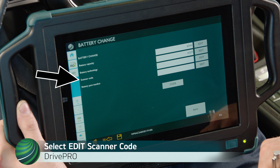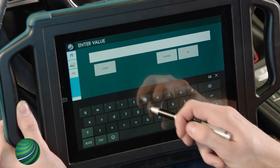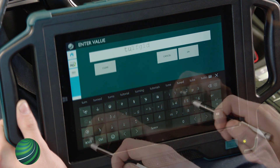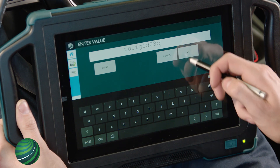Locate Scanner Code. Select Edit and enter the code from the battery label. In this example, TU1FG1D08C is entered. Select OK.